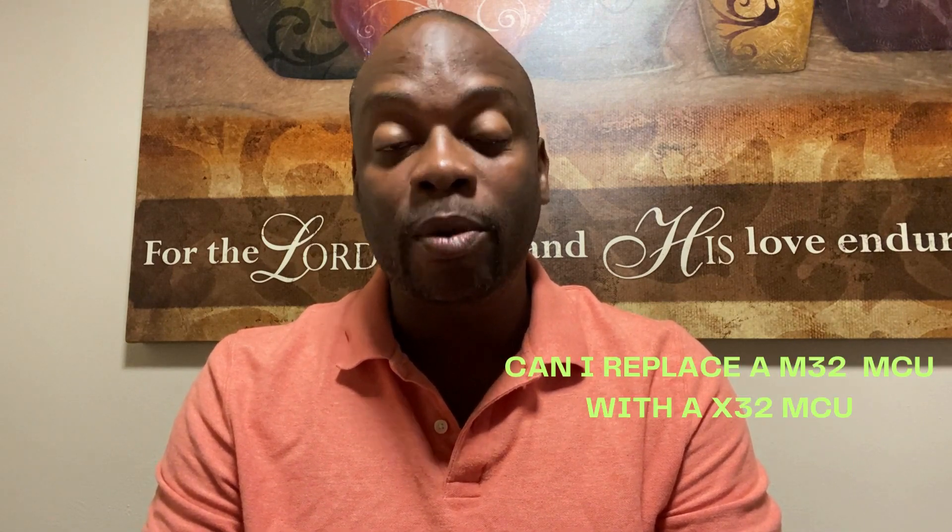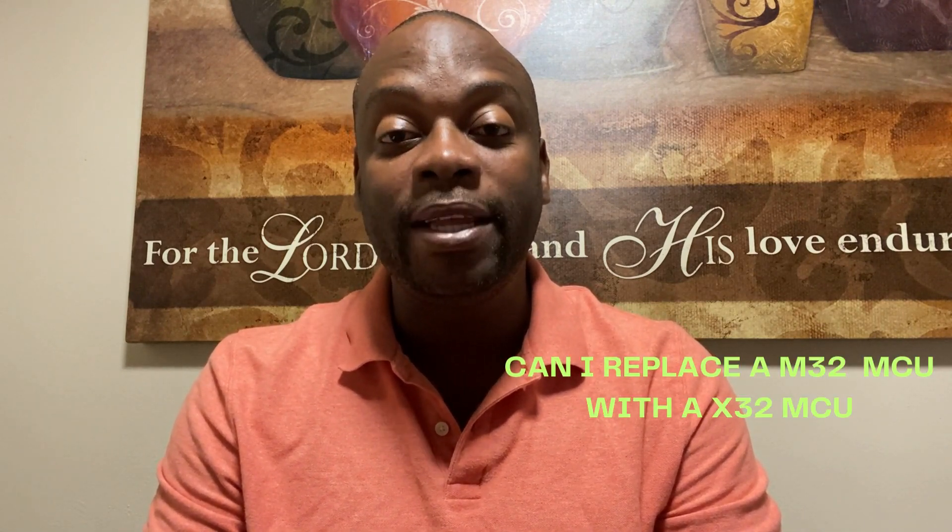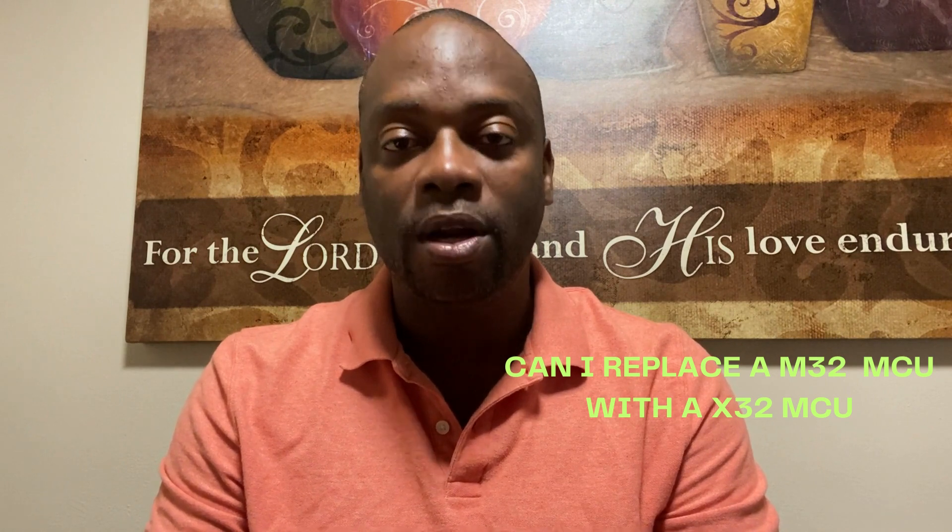Hey everyone, welcome back to the channel. I'm Richard Fixer. Today I'm going to be answering a question posed by a subscriber: can the M32 daughter board be used to replace the X32 daughter board?